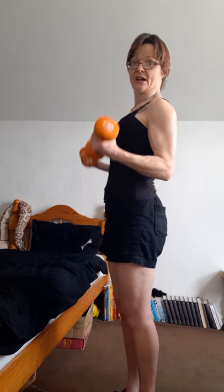Basic bicep curl - palms facing in, bring it up, then take it down. Elbows are tucked in and back. Twist that wrist on your way up.